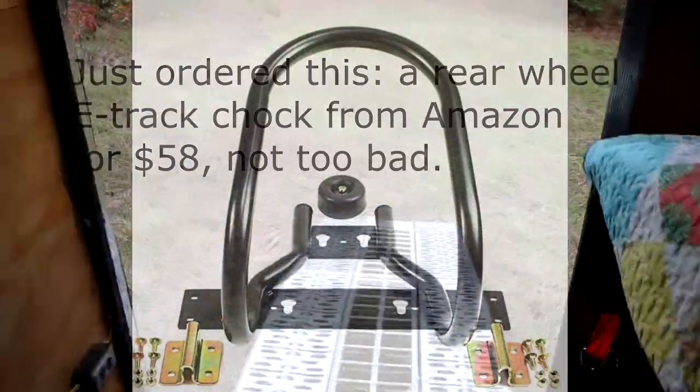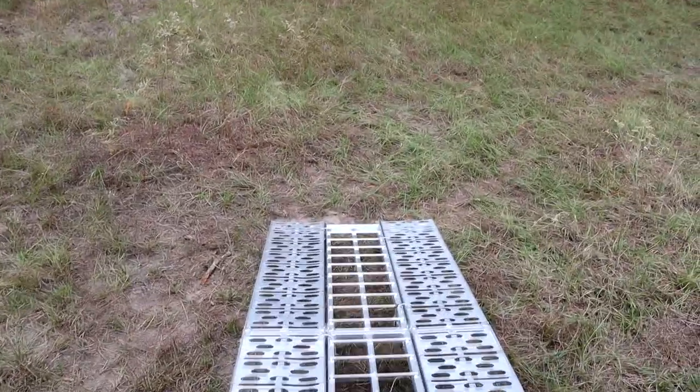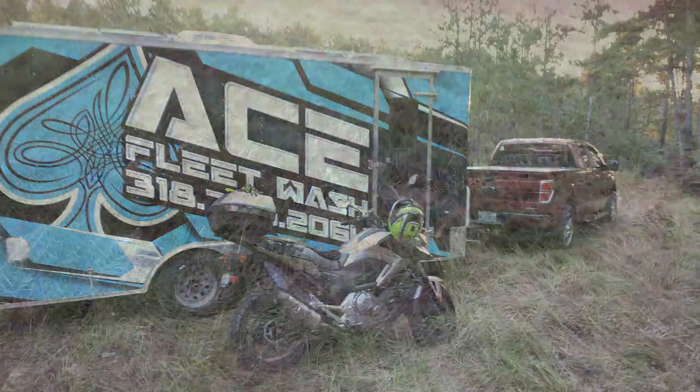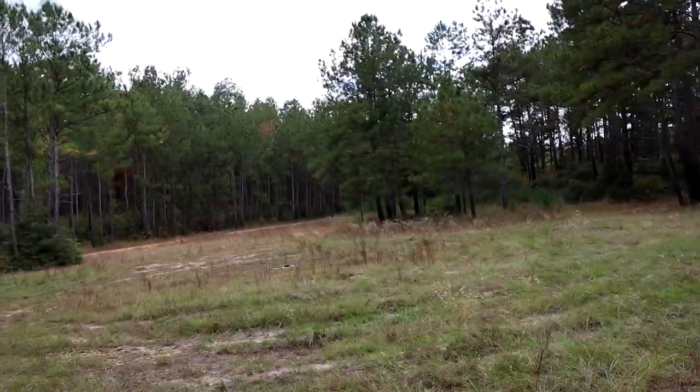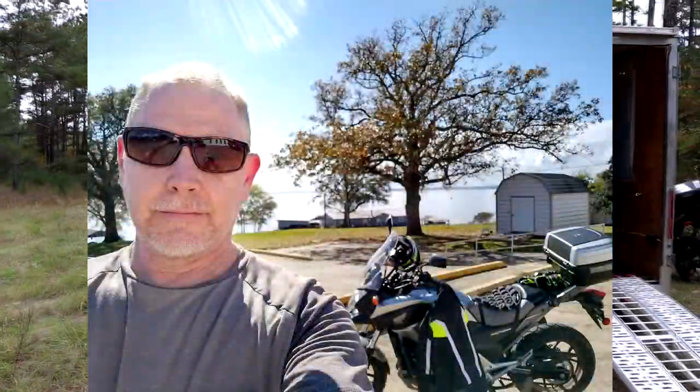The whole idea of this cargo trailer is I wanted to be able to just bring my motorcycle, roll it down the ramp, and off I go into the wild blue yonder — which I'm about to do now that we're done shooting videos.